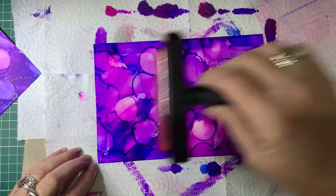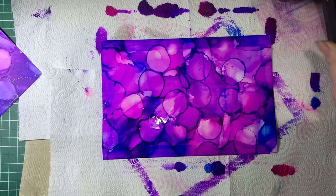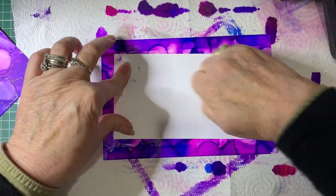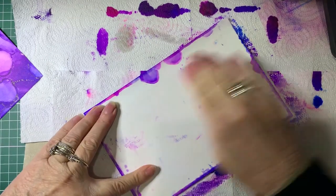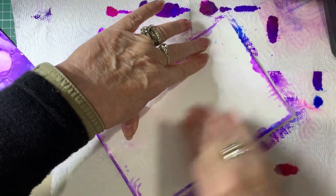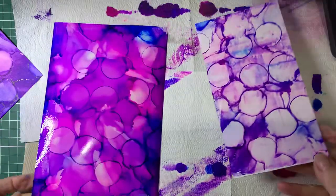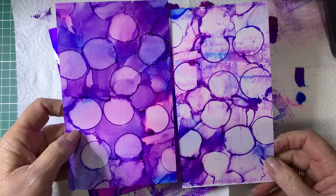The reason I do the lift is it's very hard to be stamping on Yupo paper. Because it's non-porous, when you stamp on it, it can take a long time to dry. So that's why I do the lift and then you can just stamp as you normally would on a normal card. There's another one — each time you lift, it will get lighter.